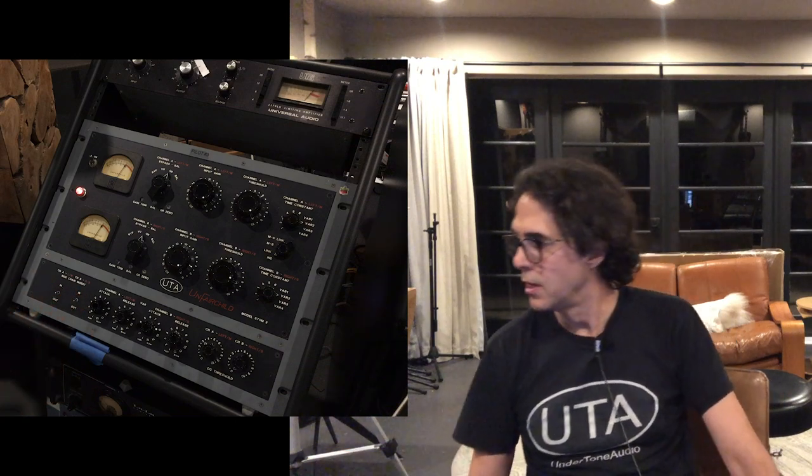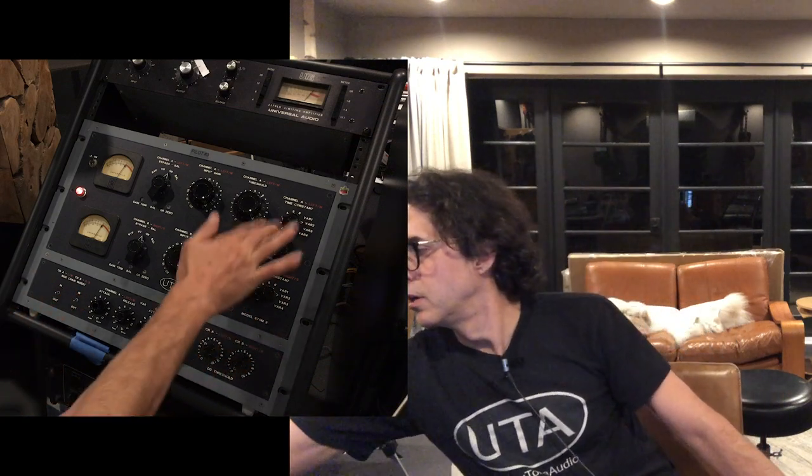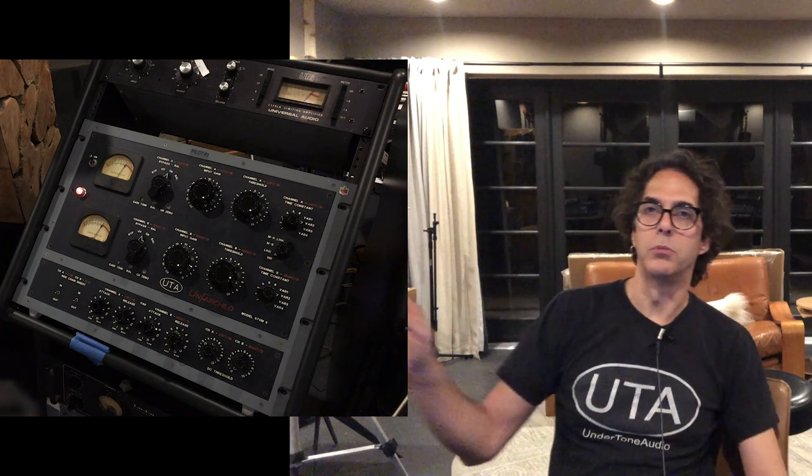Amazing vocal compressor. It's one of the only ones that has become my main go-to. I grab for this now before my original 1176 that I've loved for almost three decades. So this guy's been winning out. When it's time to record a vocal, I always just patch through this first — a lot of times I just put it on preset number one: boom, good to go. It's a great vocal preset.